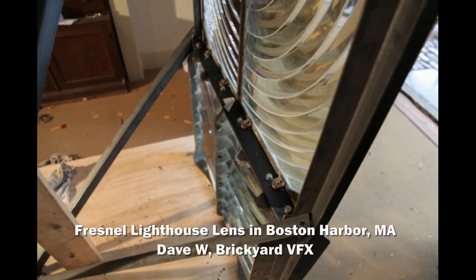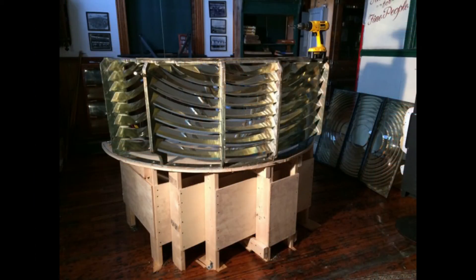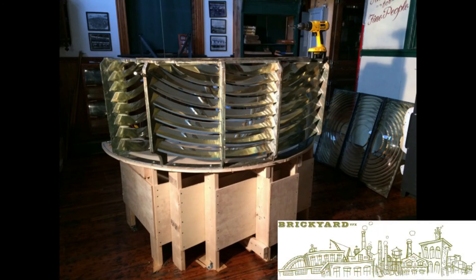Congratulations to Dave Brickyard VFX for submitting his pictures for the restoration of a lighthouse with the Fresno lenses — very cool project. I love the pictures, very awesome. Enjoy your $25 gift certificate and we look forward to more Cool Creations.